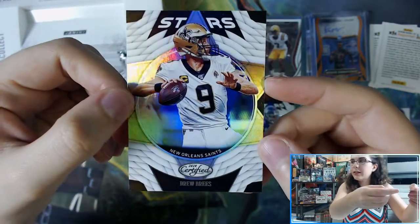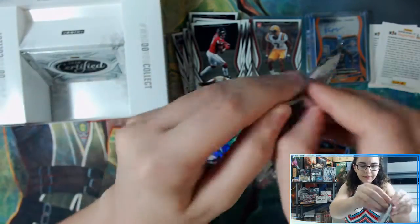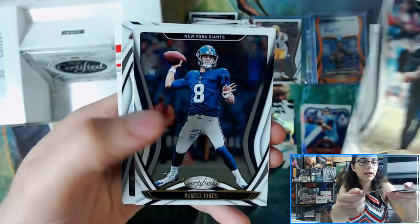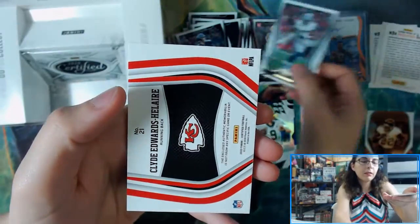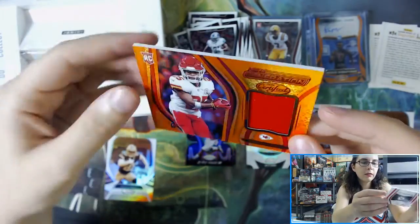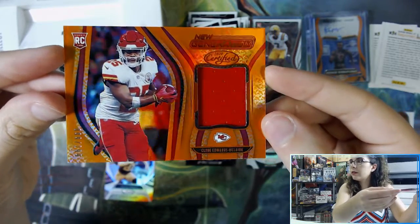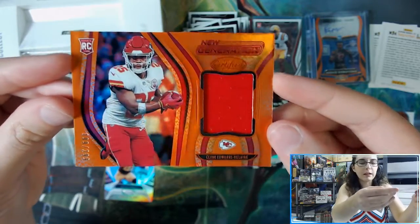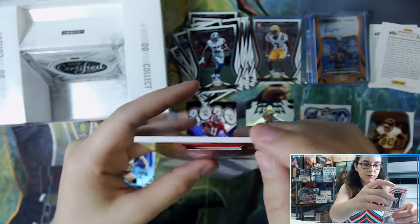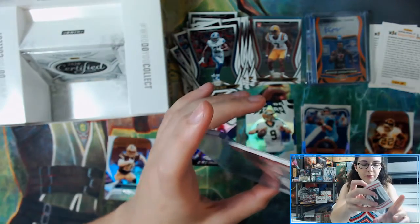We have another Stars insert of Drew Brees. And we got something shiny here — Jahan Dotson, Keelan Cole, and Clyde Edwards-Helaire: New Generation relic, 99 out of 299, orange, for the Chiefs! A rookie relic for the Chiefs numbered 99 out of 299 — New Generation Relic.